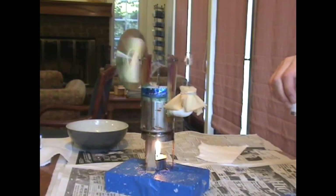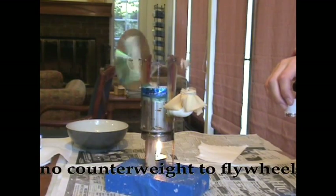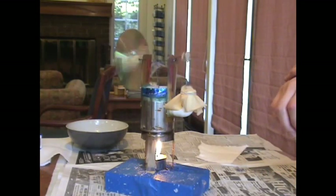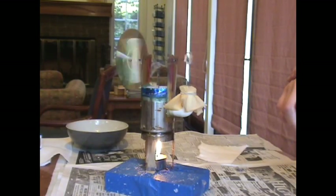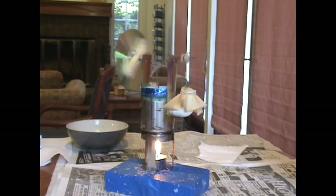Now it goes faster. Maybe we don't need the counterweight. It's not slowing down. It's not. The Stirling engine was just like, I don't want the counterweight. I think this is better. I think we should just get the counterweight, because now it's not stopping.